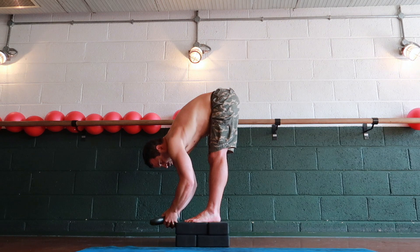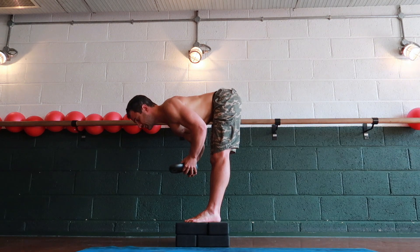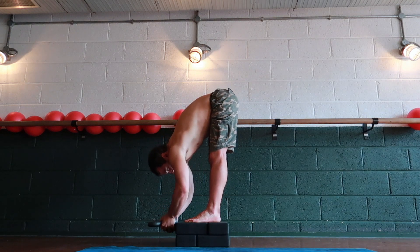Now this could be the classic Jefferson Squat position, but what I like is to lift the shoulders back a little bit so that I have to work with my lats, and then allow myself to go a little bit further down.